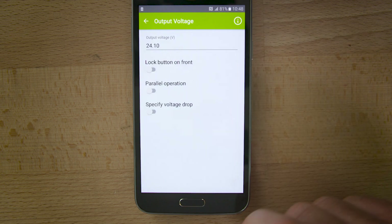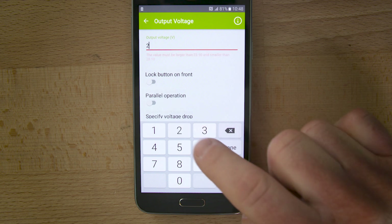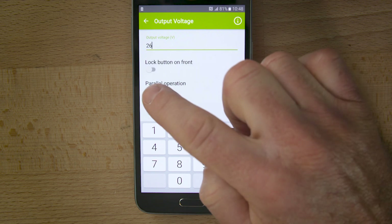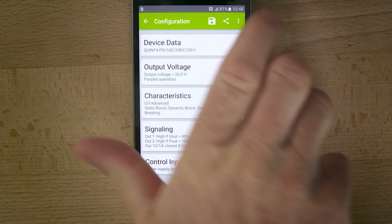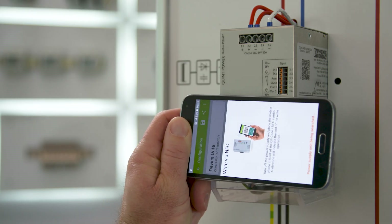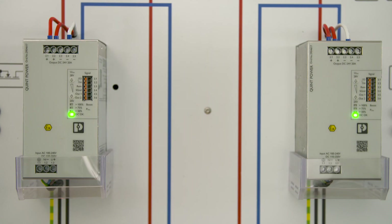For our example we choose the output voltage and the parallel operation first. Then we select the parameters for our first device. If we are done, we save the adjustments and just transmit it to the second device like this. Now both power supplies operate symmetrically.